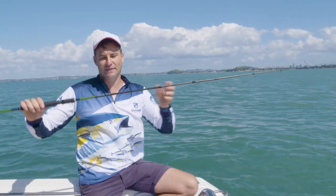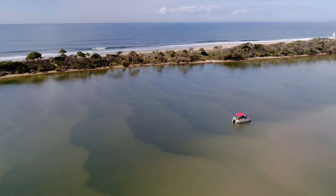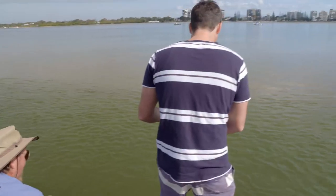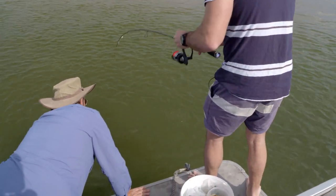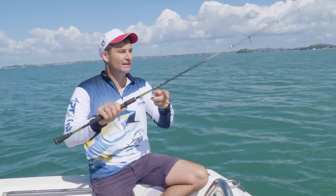This is my go-to lure casting rod — soft baiting, casting small fluttering things around structure, around piles, out in deeper water, drifting, bouncing soft baits or other lures or jigs. This is the one that I reach for, and it's just so beautifully balanced.